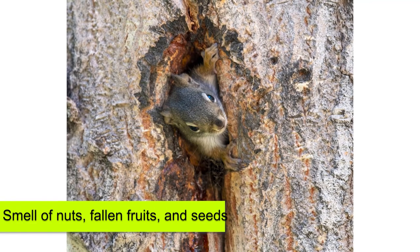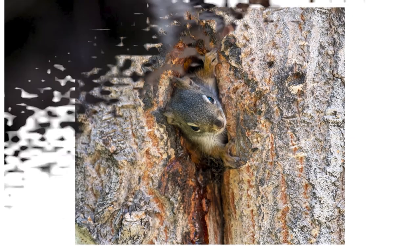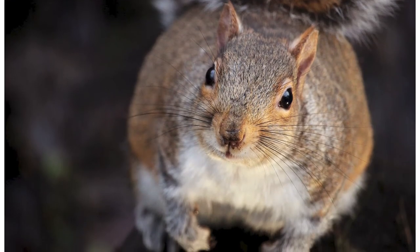Remove Their Attraction. Squirrels like the smell of nuts, fallen fruits, and seeds. It's important to regularly rake your garden to remove such items from trees and bird feeders. Keep the trash can tightly closed so that it can keep squirrels away.